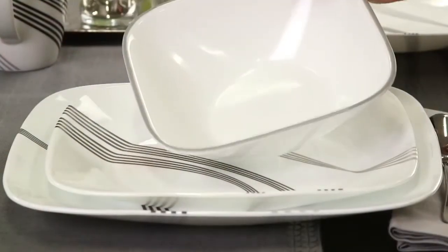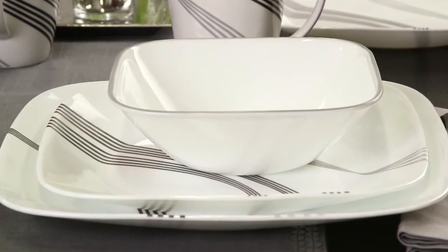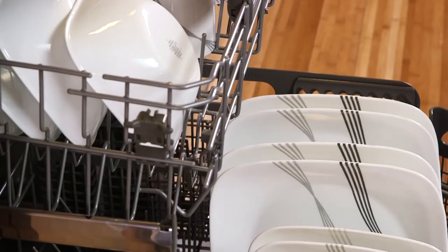Not only is the dinnerware break, scratch and chip resistant, the patterns won't wear or scrape off. They can even be used in the dishwasher and microwave.